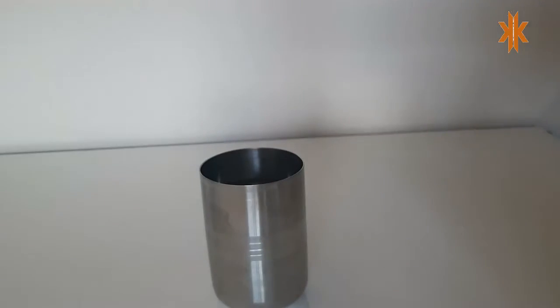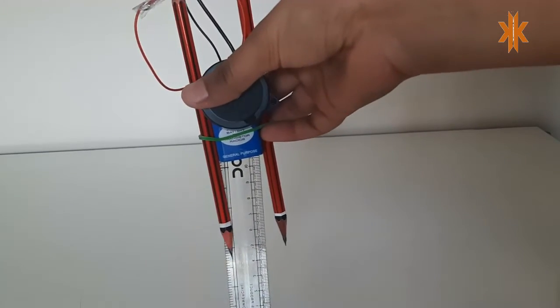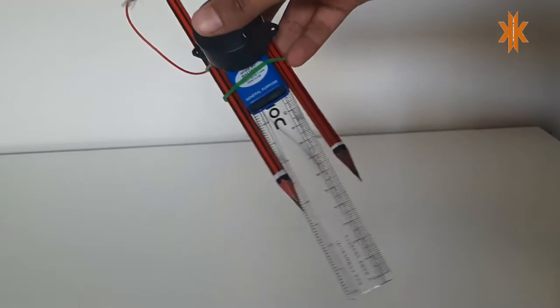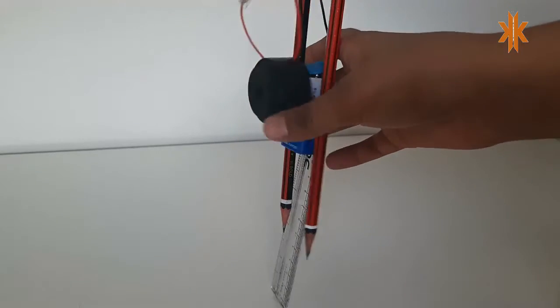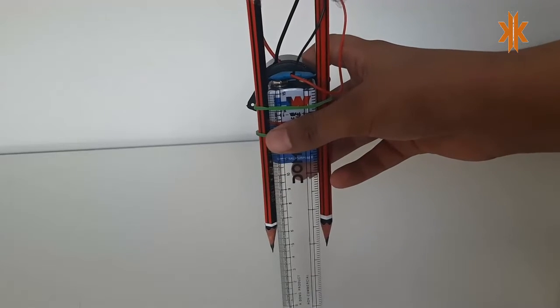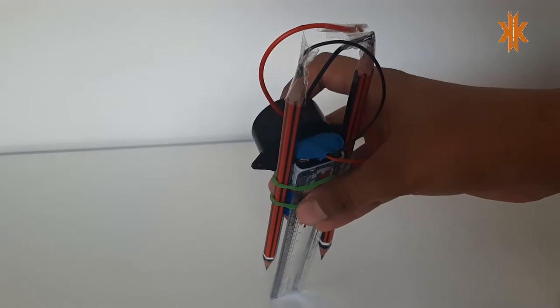I have placed a 9-volt battery, and with the help of rubber bands I have mounted everything in place. I connected the positive wire to the positive end of the buzzer, and the negative wire of the buzzer I connected to the sharp pencils, and the negative point of the connector I connected to the other pencil.